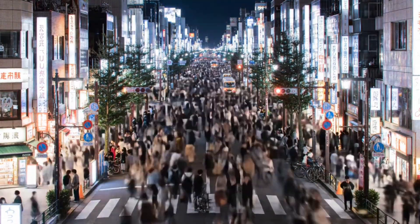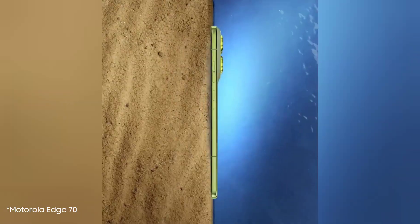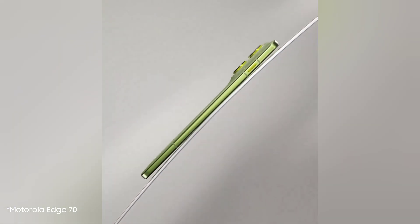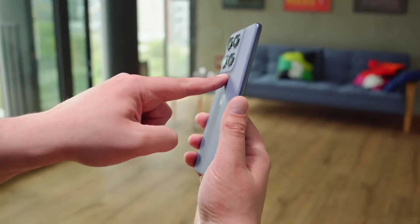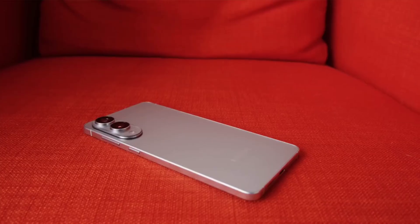The Motorola Edge 70 is shaping up to be a true formidable challenger, proving that ultra-slim design and all-day battery life don't have to be mutually exclusive. With its 4,800 mAh silicon carbon battery and lightning-fast 68-watt charging, it's putting its rivals on notice when it launches on November 5th.